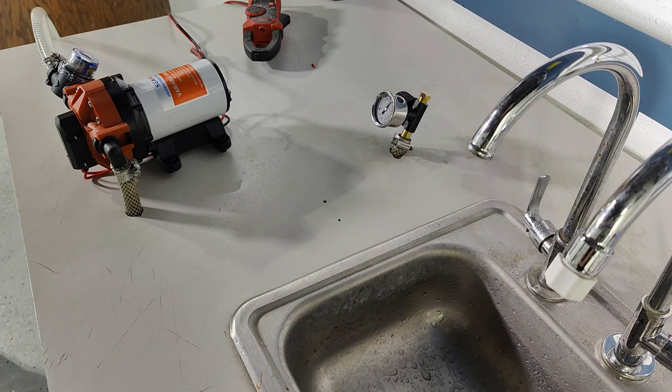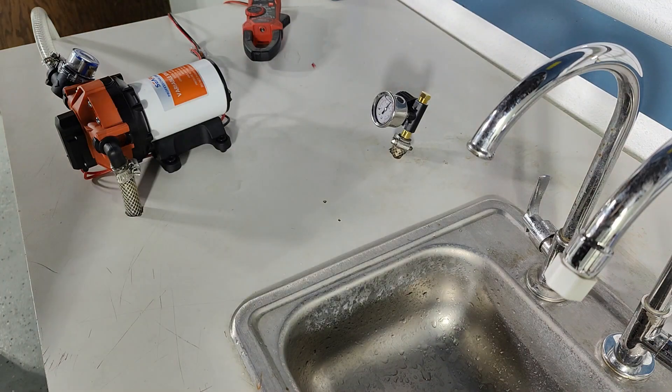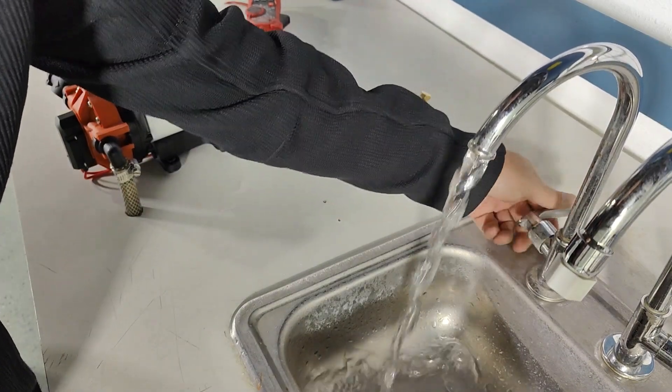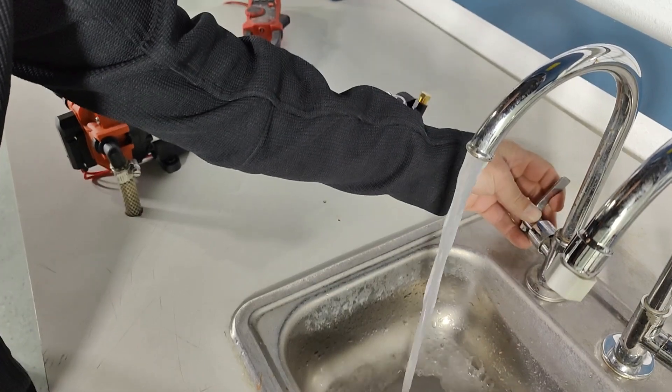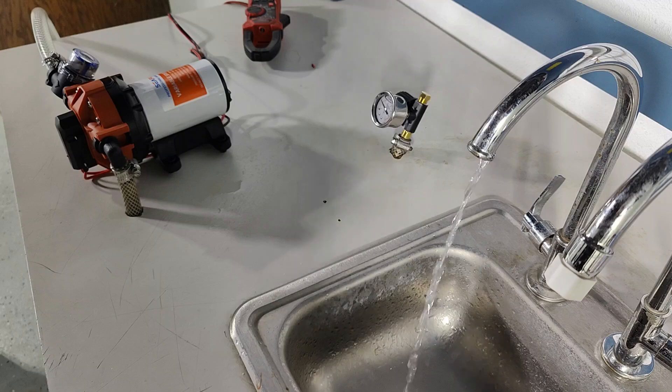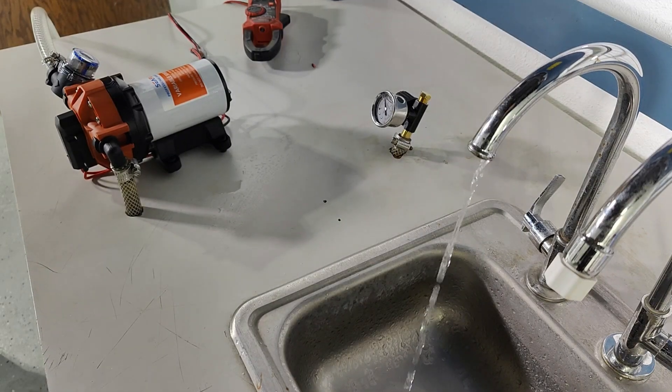Today we're going to demonstrate how to adjust the bypass valve on the 56A. If we turn on the faucet and then back it off and find ourselves cycling like this, we can adjust the bypass valve to stop this cycling.